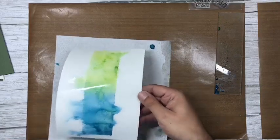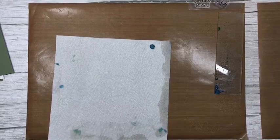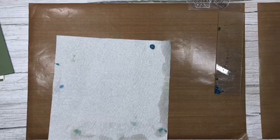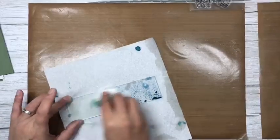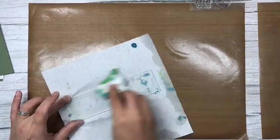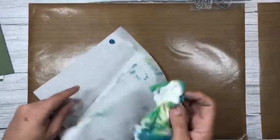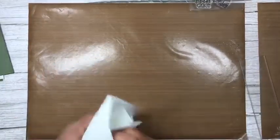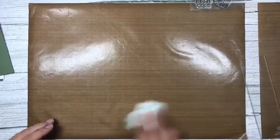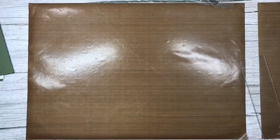I'm going to tidy up, put that to one side, and then clean my block. It's fabulous when you can do things with what you've already got — you can create lovely backgrounds from just a couple of distress oxides, an acrylic block, and a bit of water.